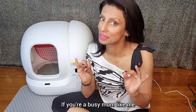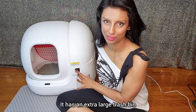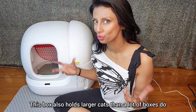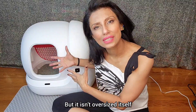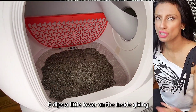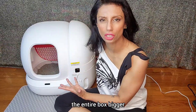One of my favorite parts — if you're a busy mom like me, you're going to love this. It has an extra-large trash bin. If you only have one cat, you are changing this twice a month. That's it — 15 scoop-free days. This box also holds larger cats, up to 22 pounds, but it isn't oversized itself. It's nice and compact. The way they do that is it dips a little lower on the inside, giving your cat plenty of space without having to make the entire box bigger. Genius.